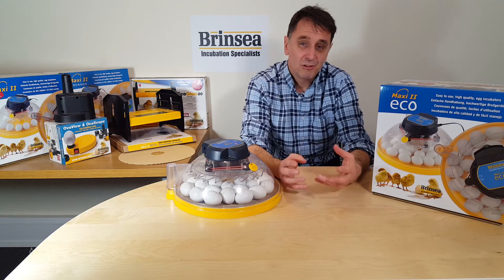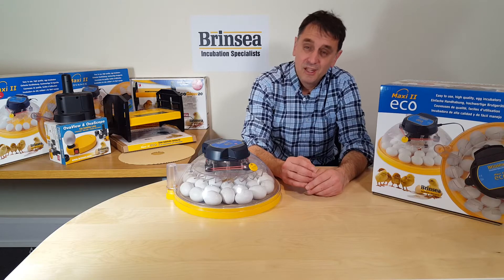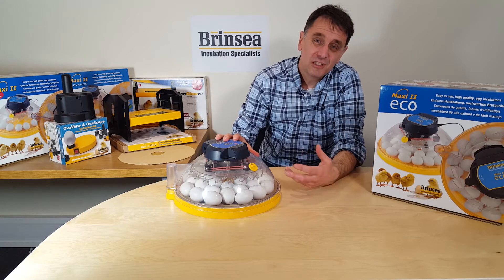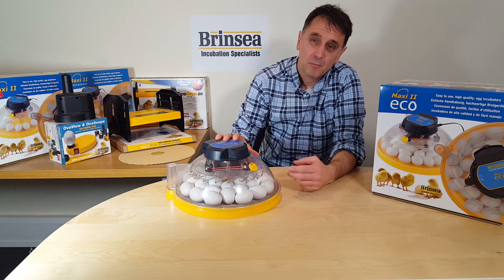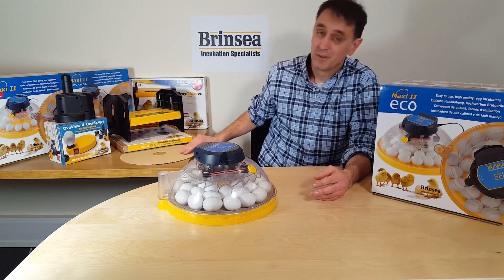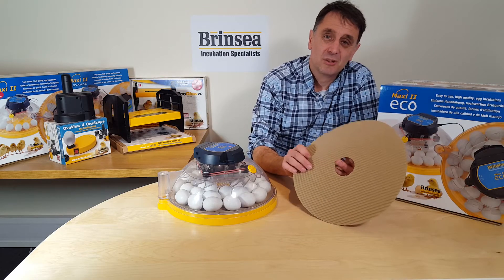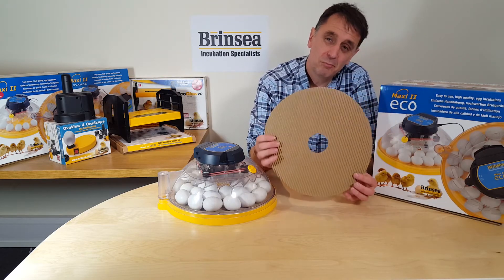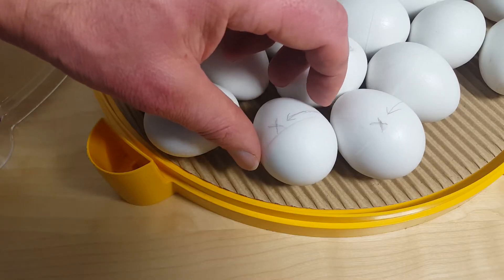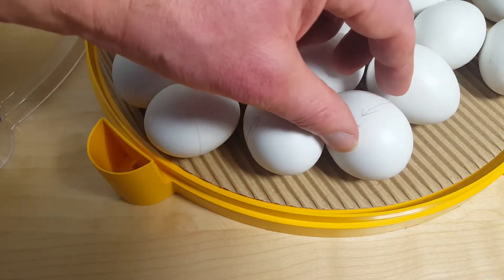Taking each of these three key requirements in turn and starting with the turning, the hands-on Maxi2 Eco means you need to be happy to physically turn the eggs individually, morning and evening, preferably three times per day. The Maxi2 Eco is supplied with a hatching mat that has little ridges that also keep the eggs in place, making it easy to position and turn the eggs. For many people, turning the individual eggs by hand remains an important part of the incubation experience.